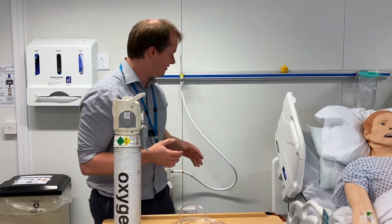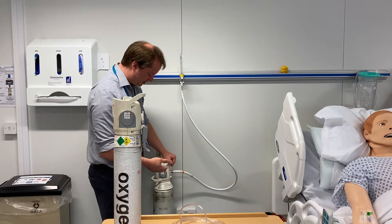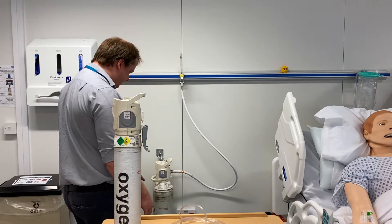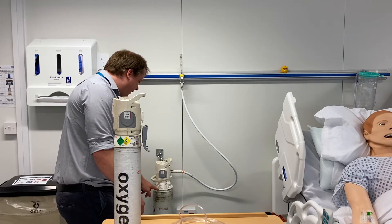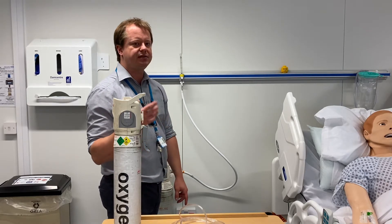Cylinders do come in other sizes. Here is a ZX oxygen cylinder, which is a bigger cylinder containing 3040 litres. That will last a bit longer, but not forever, so if you have patients on high flows of oxygen it's better to get them on the wall oxygen.